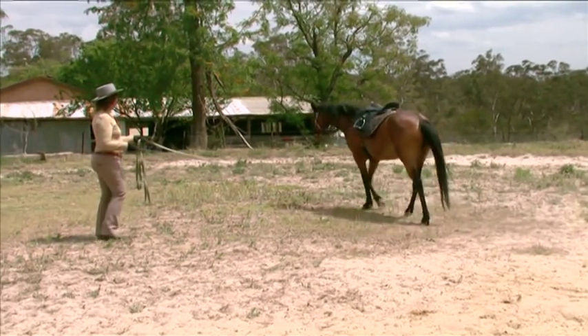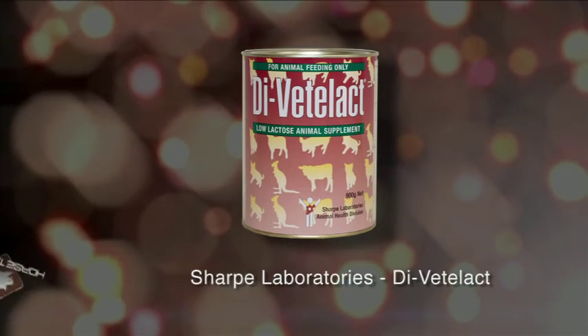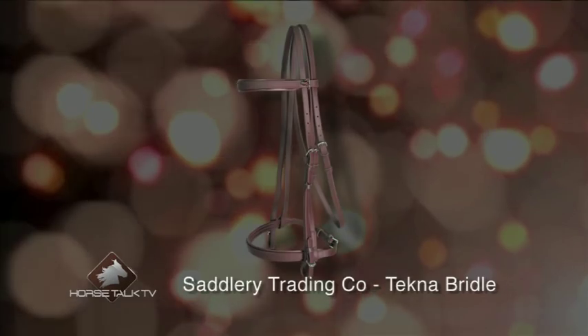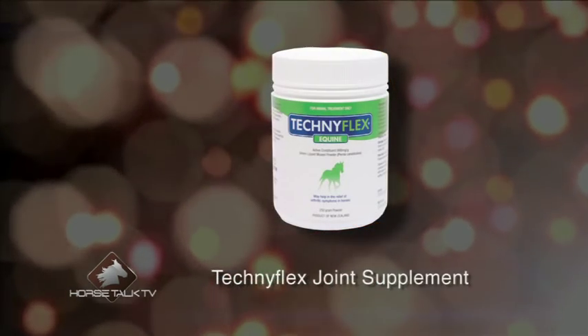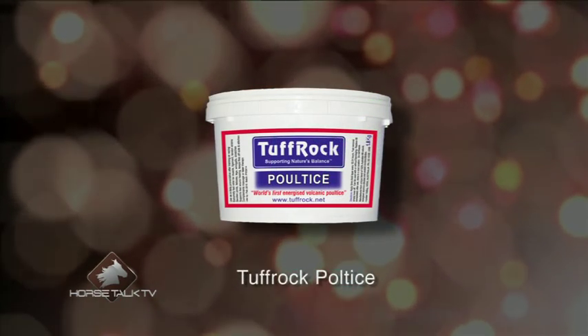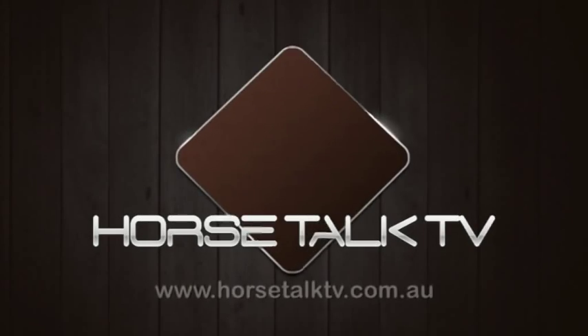Thank you for your question and for your great effort — you've won these prizes: from Sharp Laboratories, a 900 gram tin of Divedilact; from Saddlery Trading Company, a technosynthetic bridle and saddle blanket; from Natural Mobility, Techniflex joint supplement; from Tough Rock, Tough Rock Poultice; and from Jeep, a Jeep sports cap. Thank you.